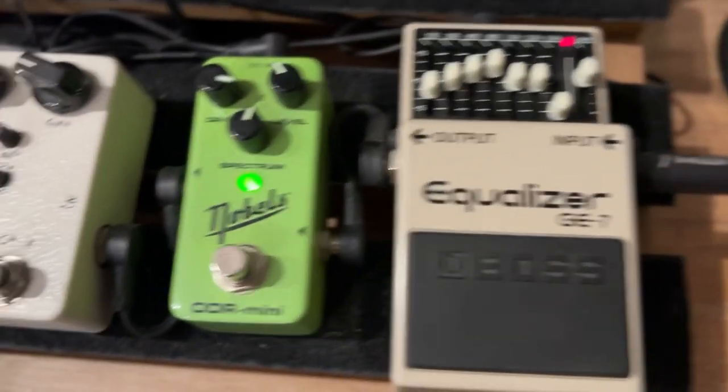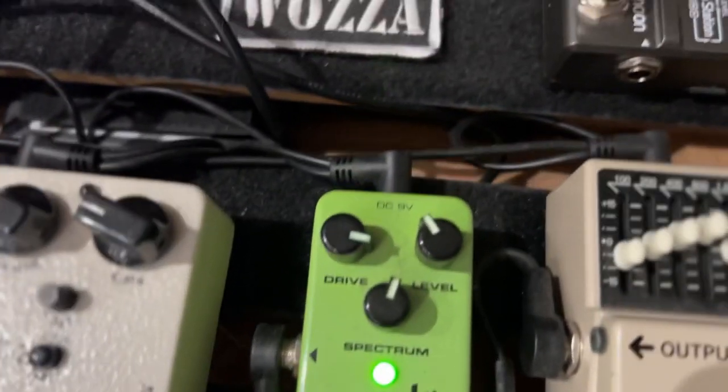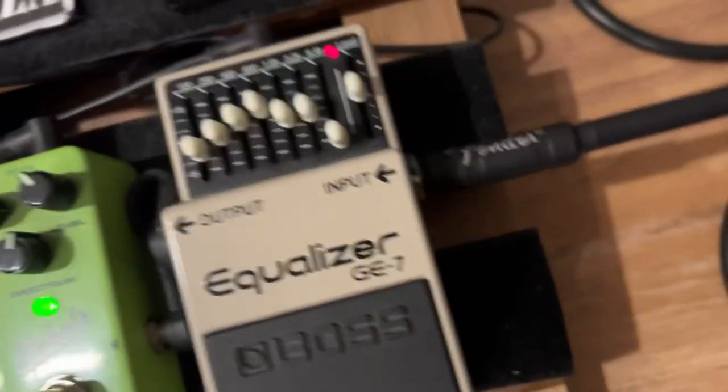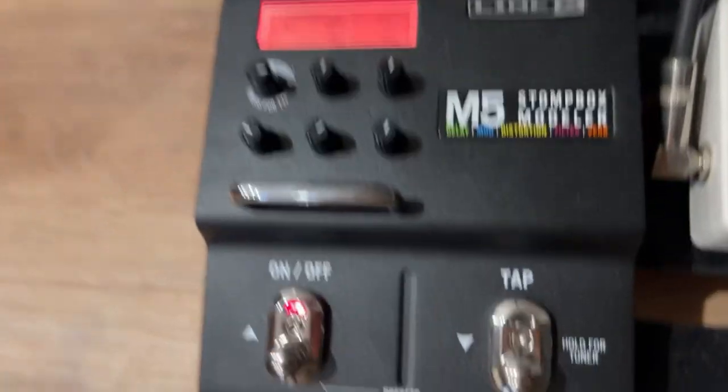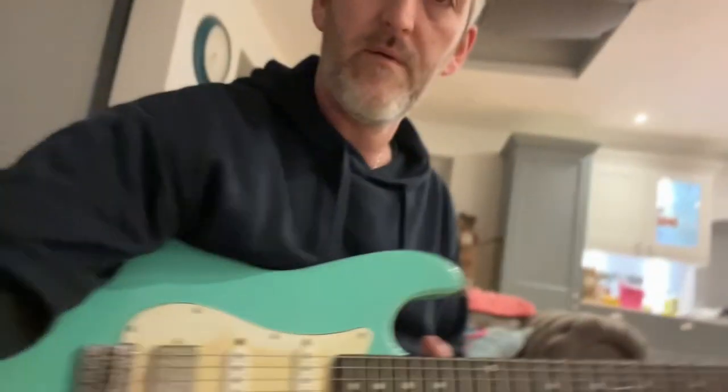Let's get a Jeff Beck tone with the Nobles pedal. I've got the ODR Mini set fairly high again, spectrum sort of in the middle, level down a bit. I'm using a bit of EQ to give a bit of a mid hump, and I'm also using Line 6 on the 63 spring reverb setting with quite a bit of reverb. I'm using a half strap with a humbucker in the bridge, and the tone just slightly off. Anything with a humbucker will probably get you close-ish, but something probably hotter.